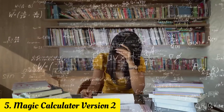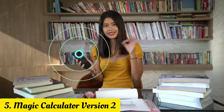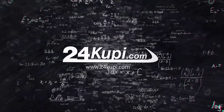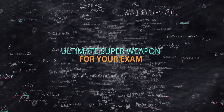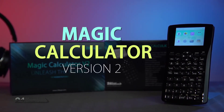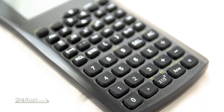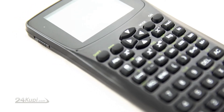What if there is a way you don't have to remember all of those difficult math formulas and definitions? If only you could hide them in your calculator. Now 24KUPI.com has the ultimate super weapon for your exam. Introducing Magic Calculator Version 2. We've upgraded the look so it looks like any other scientific calculator, but it actually works as a powerful tool with hidden features.